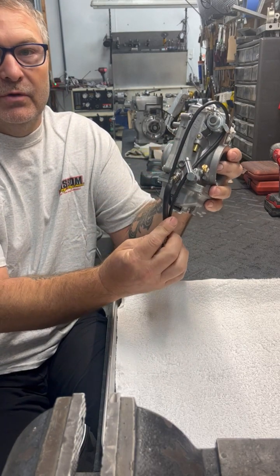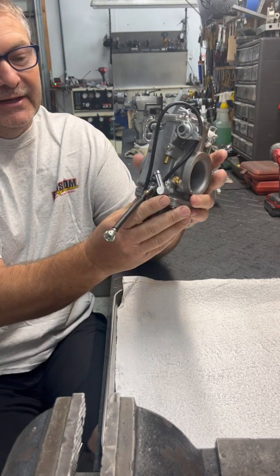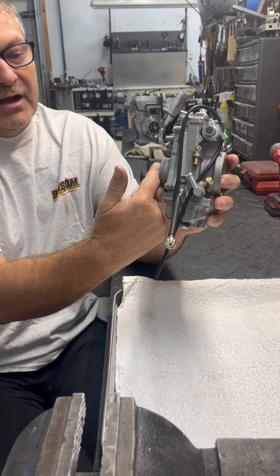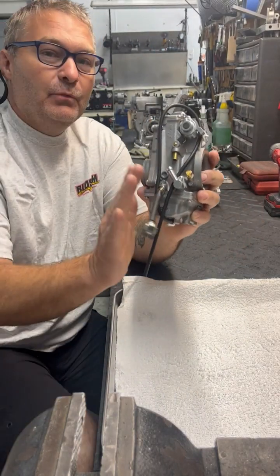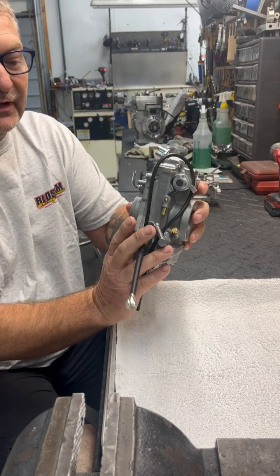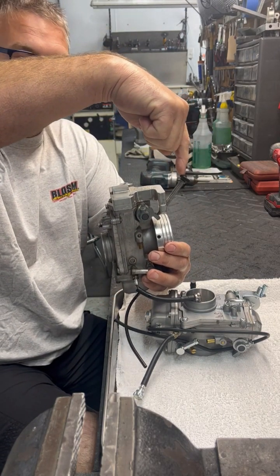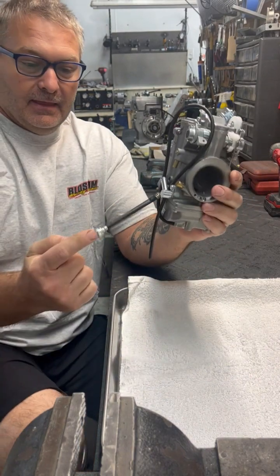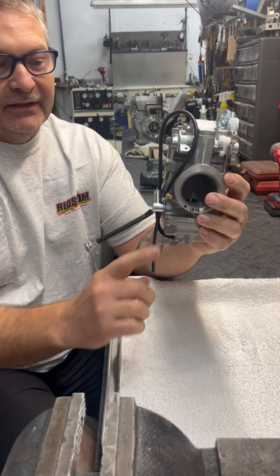We're gonna start off with the flex cord. A lot of people ask us about it — can I remove it, can I leave it in there? If you remove this flex cord you create a vacuum leak into the carburetor, so you cannot remove it unless you plug that hole. I wouldn't remove it because most carburetors today we are putting a carb top where you have your idle adjustment right on top. That eliminates having to use your flex cord, because the flex cord is basically just your idle adjustment — it has a little pin that pushes the slide up and down.